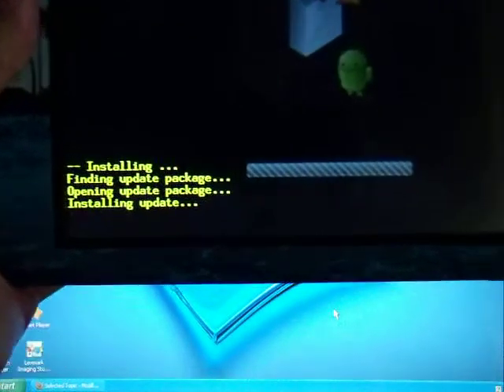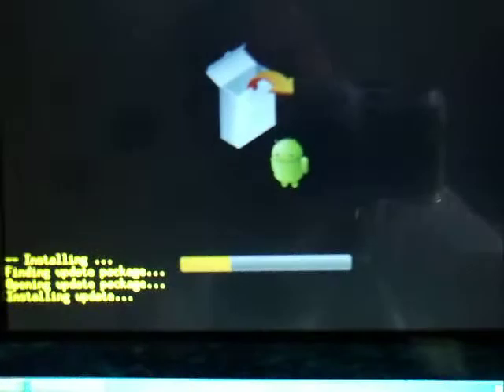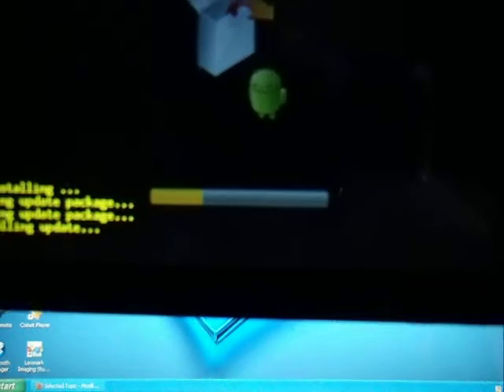It's going to say 'Installing.' Now we just let it finish installing the program — it's going to be really quick, just takes a few minutes. This is a hundred percent guaranteed to work, because I opened my tablet and I thought it was maybe the Wi-Fi antenna, but it wasn't really anything to do with the antenna. It was only the firmware, and for some reason it just stopped working. So Velocity Micro was having these problems, so they made the update to fix it.